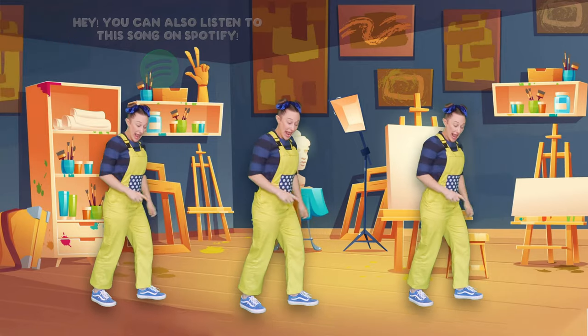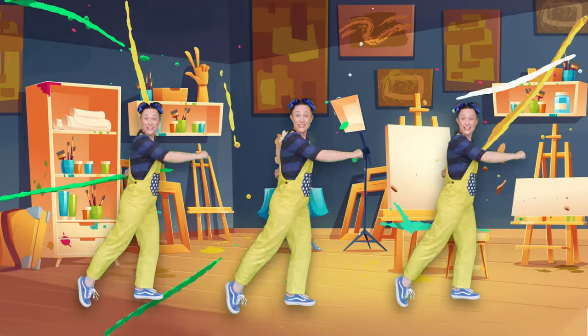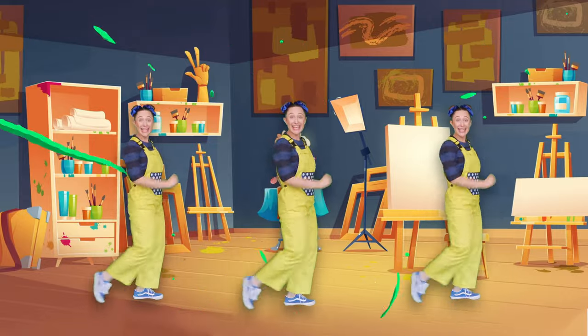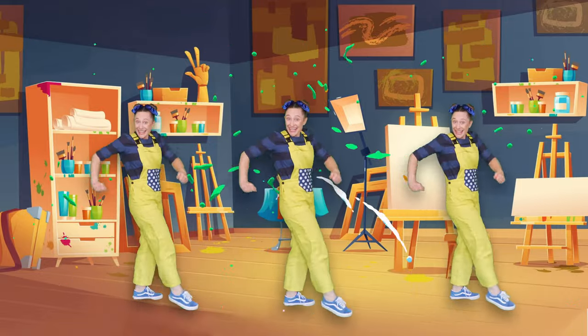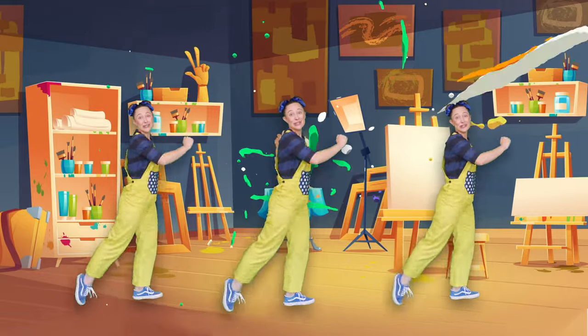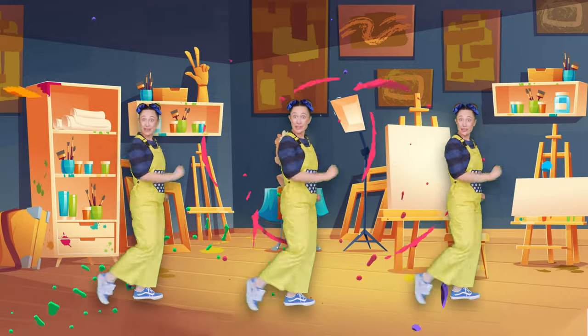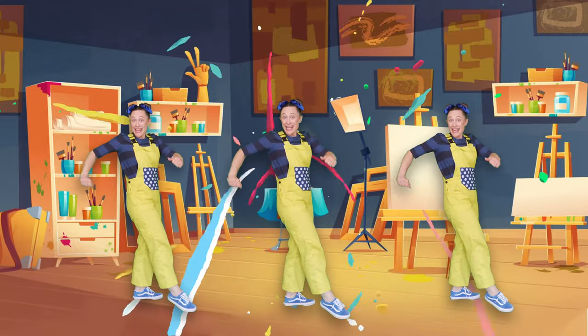Getting creative is easy to do, all you need is your mind and you. Find a pencil and a pen or two, let your brain tell something new. Pick up a brush and some paint too — it's time to paint with Maggie Lou! What will the paper turn into? Let's get creating, me and you!